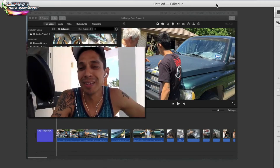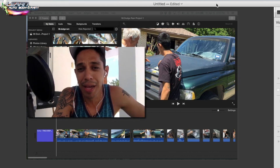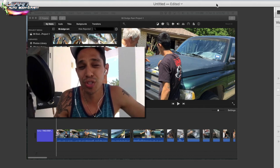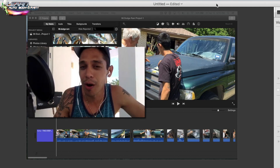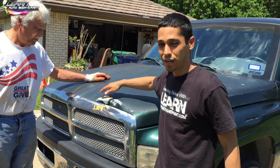Hey, what's going on? Tony from learnautobodyandpaint.com. We're doing a 98 Dodge Ram project here — I'm helping my godfather out. He got it as a quick flip. We're not doing a crazy show job, but he wanted to take out some of the large dents and paint the front and the bed. For the full version, check out learnautobodyandpaint.com — check out the VIP course. Also, when you're done watching, grab your free 85-page DIY auto body and paint manual — just tell us where to send it and we'll send you a download link.